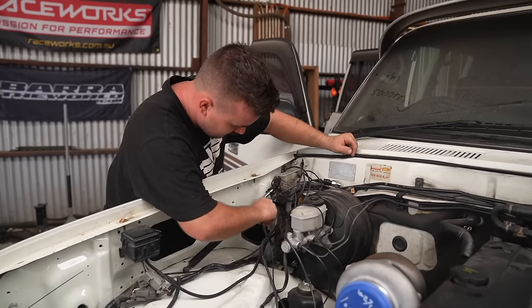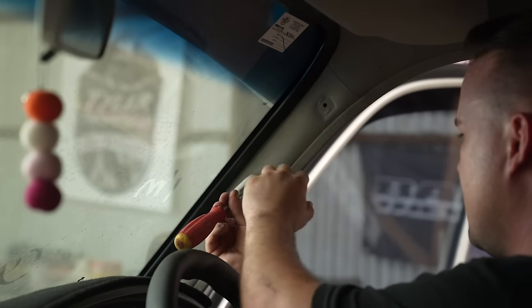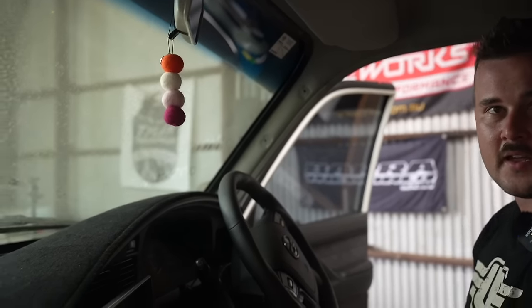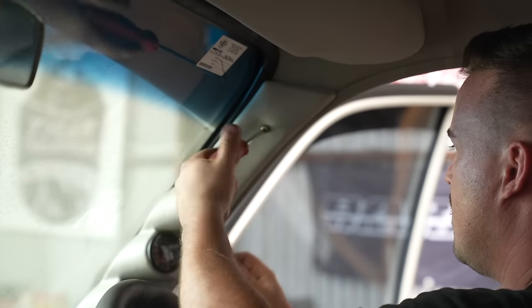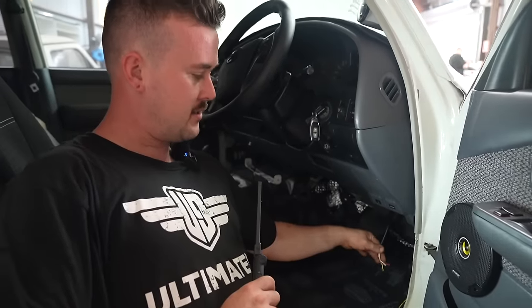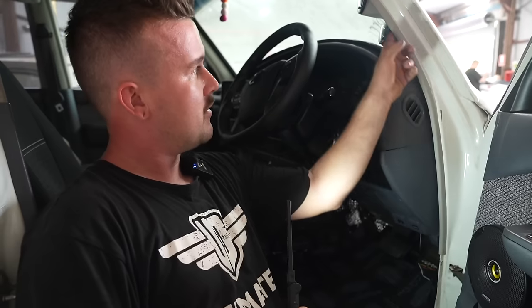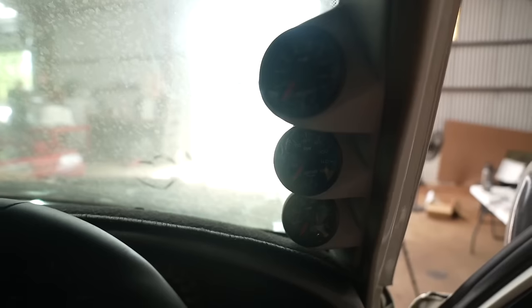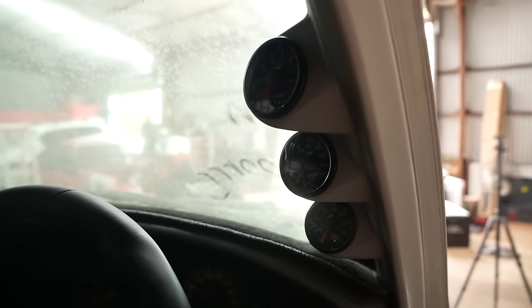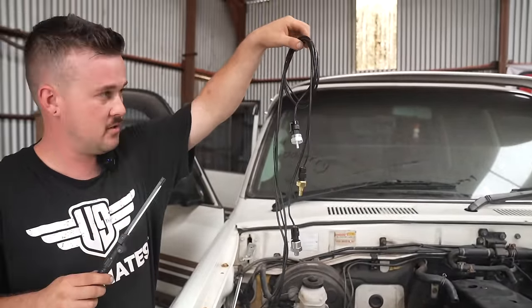The wiring for the gauges is just here, chilling until we get power. All the sensors are plugged in and taped up nicely. They run down through the grommet and all the trim is back on — that's going to be the finished, bolted-in look. Just got to wire it up. Around here I've got these taped together in a package and just bunched them up.